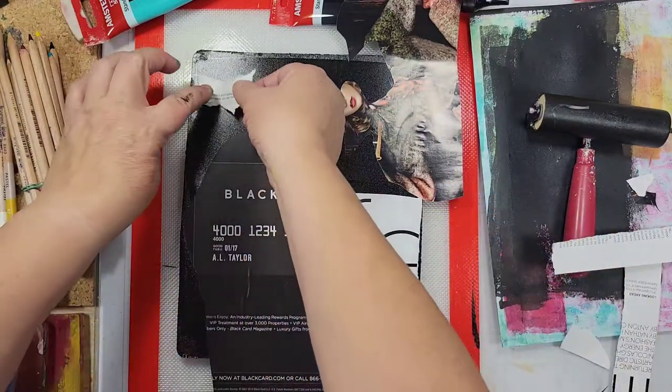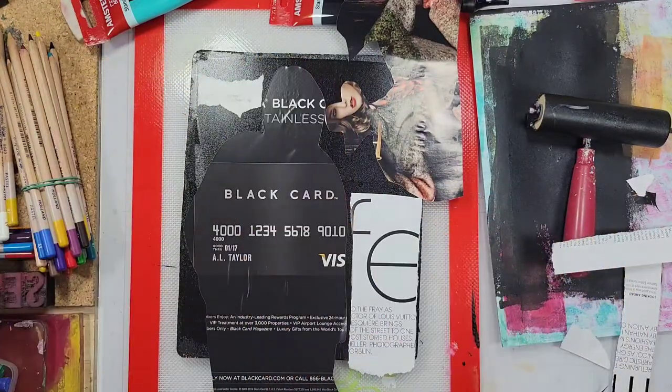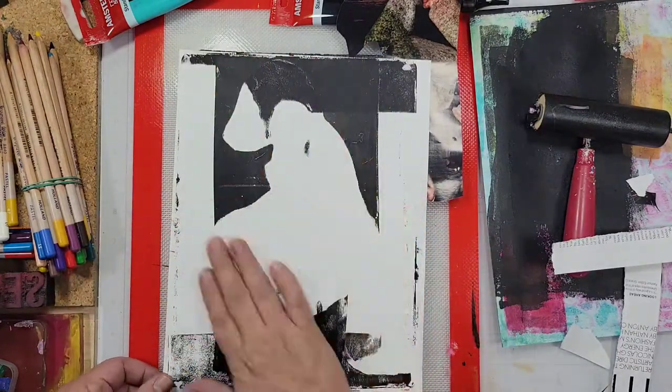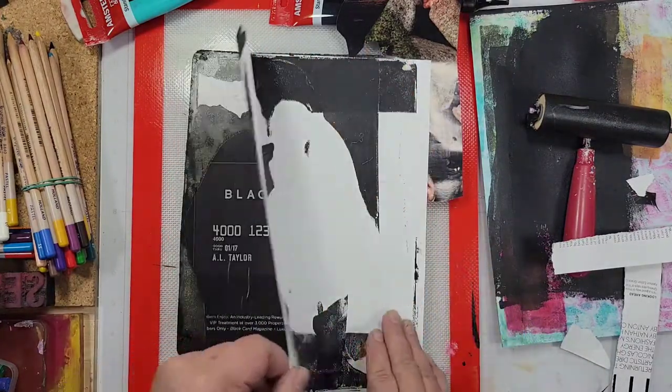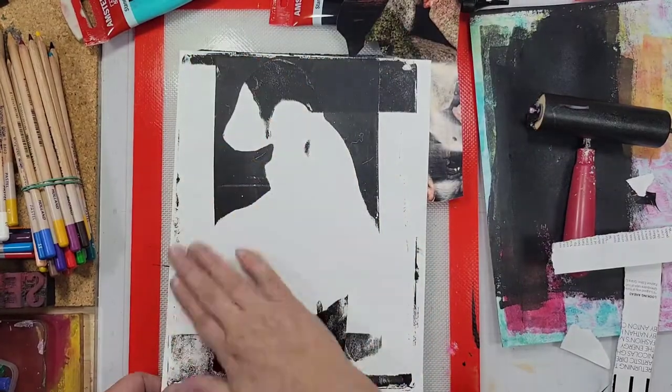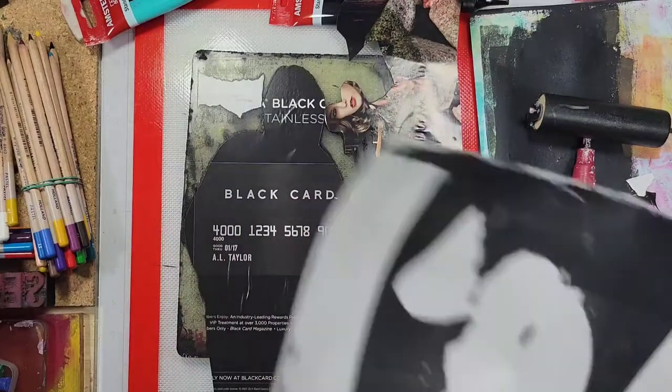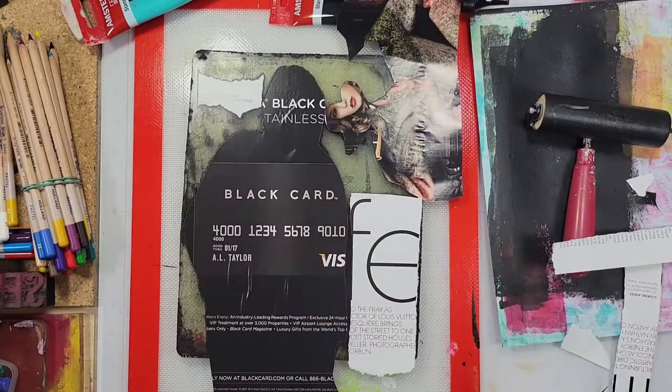But I've never necessarily put it all together, and so that's kind of where this idea came from. I was creating this transfer using a magazine image and I realized that there was still quite a bit of space left and I wanted to fill it up.